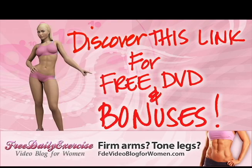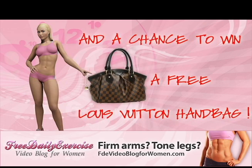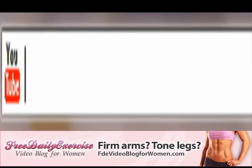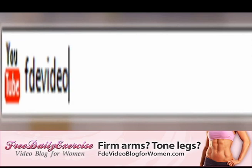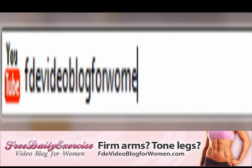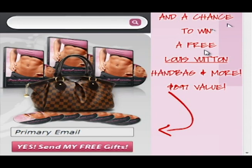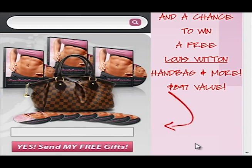Discover this link for a free DVD and bonuses, and a chance to win a free Louis Vuitton handbag. Simply go to FDE Video Blog for Women dot com and enter your primary email to receive your free gifts.